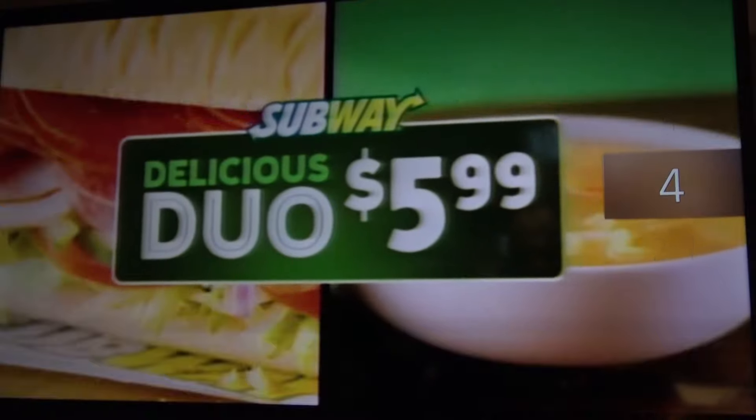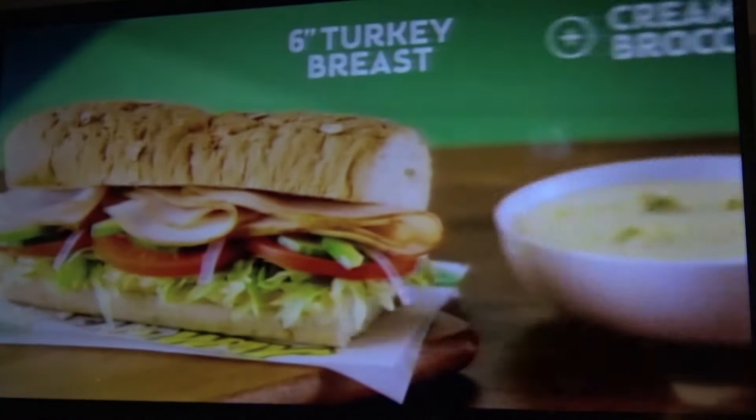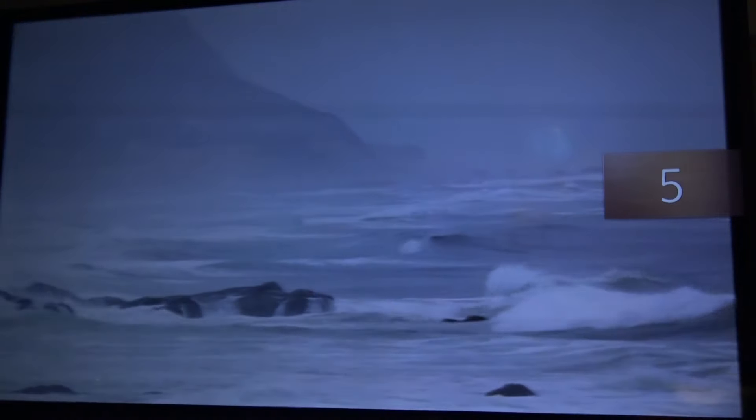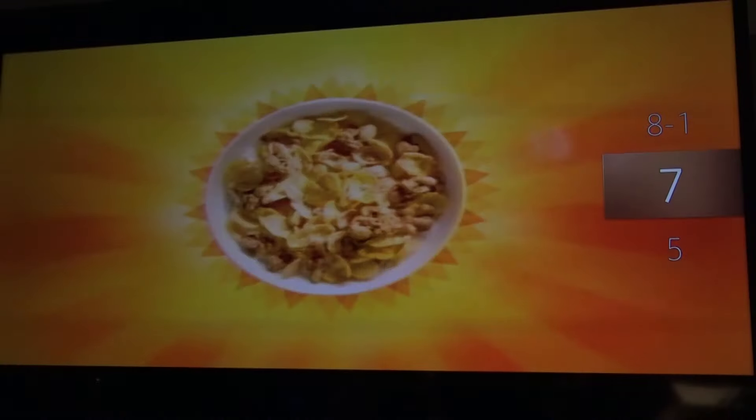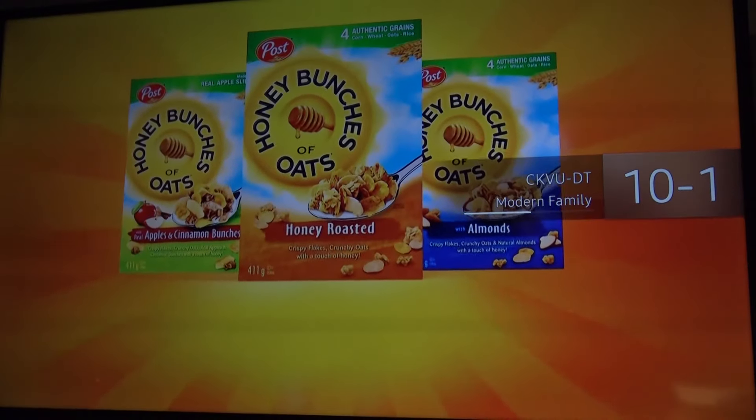Here we go — channel 2.1 is CBC. Channel 4 is my cable box on the channel 4 stereo modulator. Channel 5 is my analog bad weather channel. Channel 7 is my main PVR channel. Channel 8.1 is Global TV off-air live. Channel 9 is my security cameras. Channel 10.1 is CityTV CKVU.